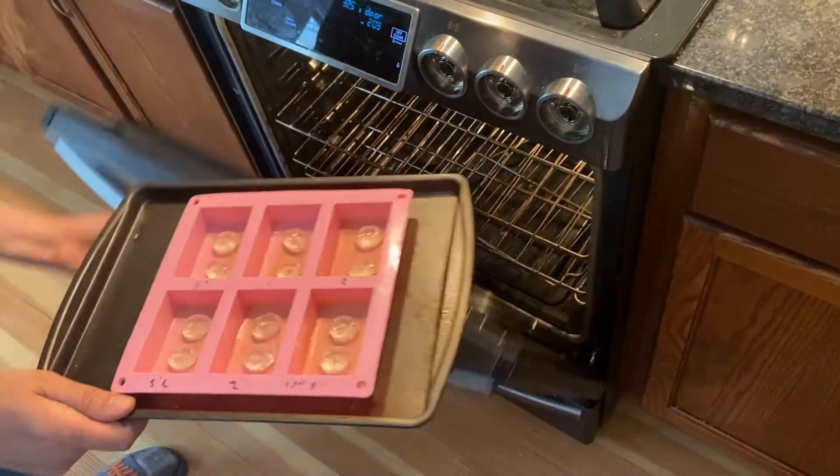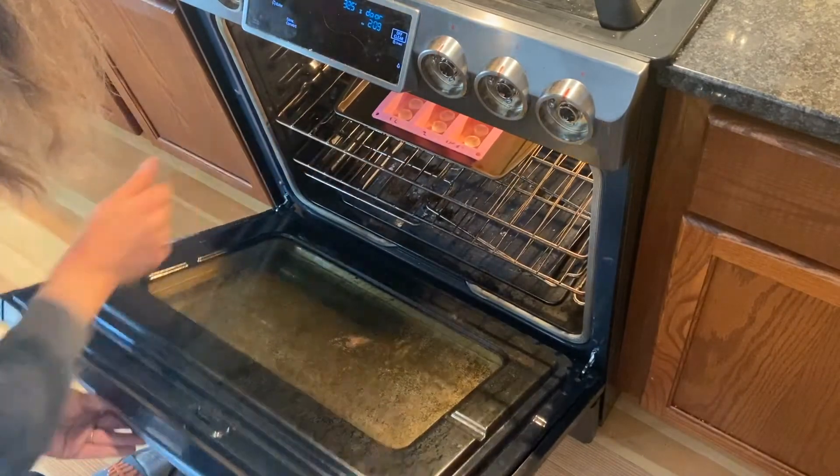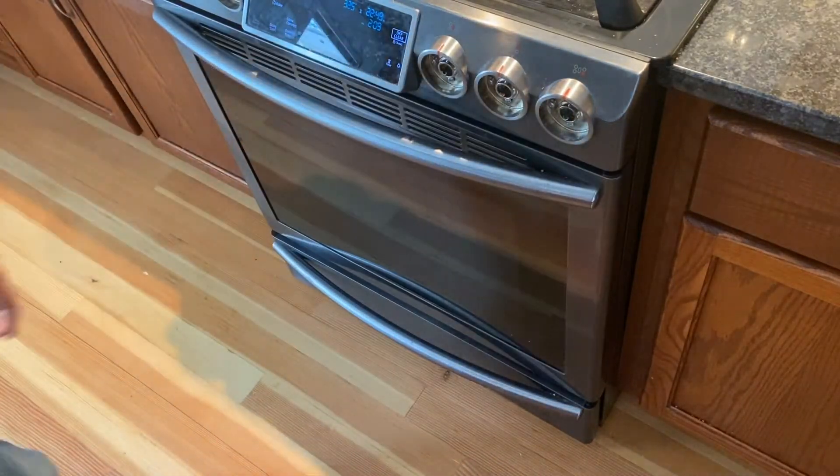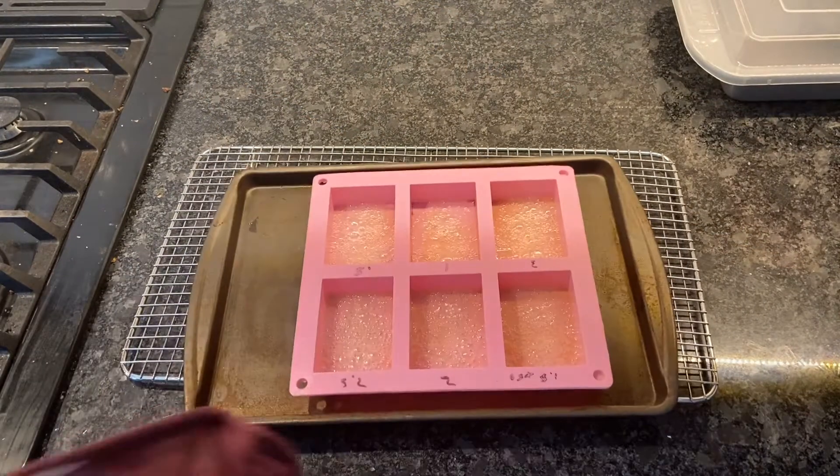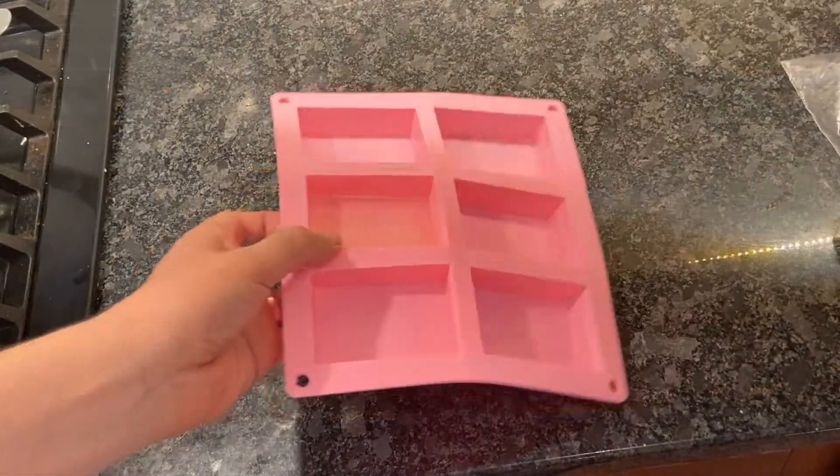Next, place them into a 325 degree oven and set a timer for approximately 15 minutes. After 15 minutes, the candy should have melted and filled the molds completely. Wait a second or two, and if they haven't filled it, place it back in the oven for another 2 minutes.